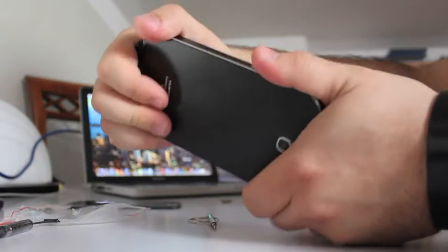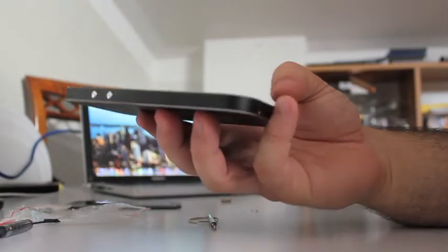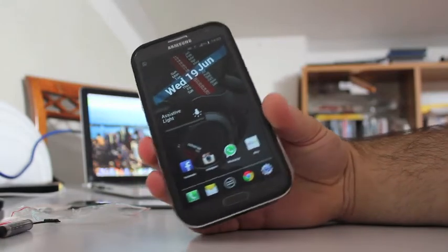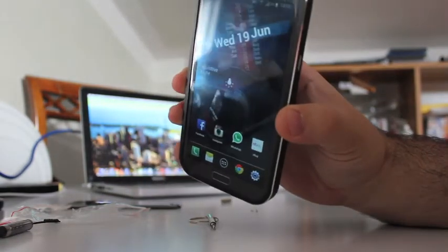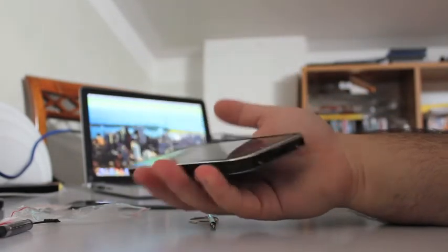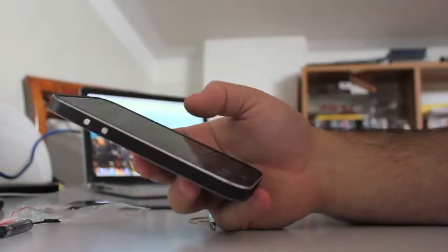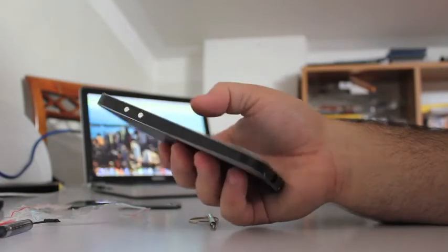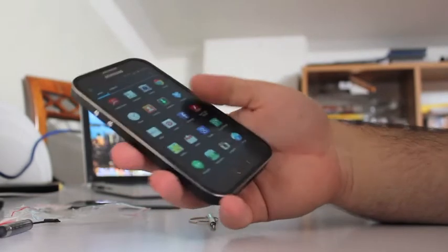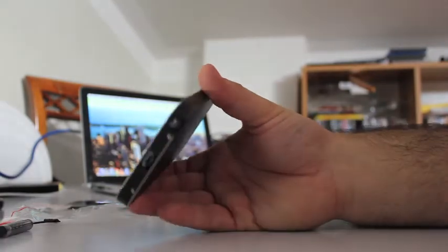It doesn't move at all and the actual feeling in your hand is pretty awesome — it's very very tough and very good looking. It's actually better in your hand with this more square border style. The phone is going to feel much more in your control, even if it's slightly bigger than the normal feel.